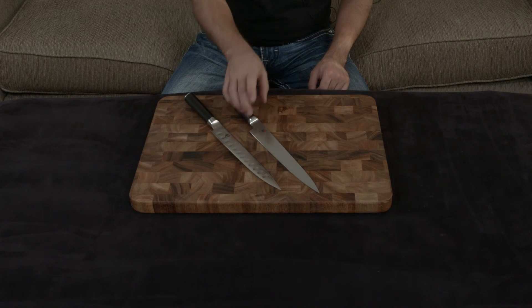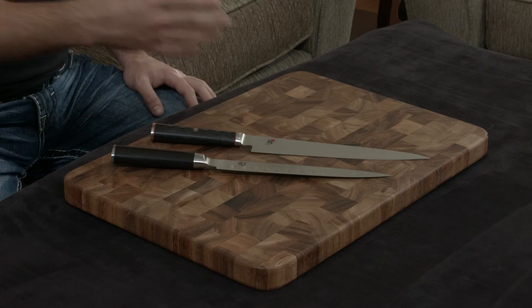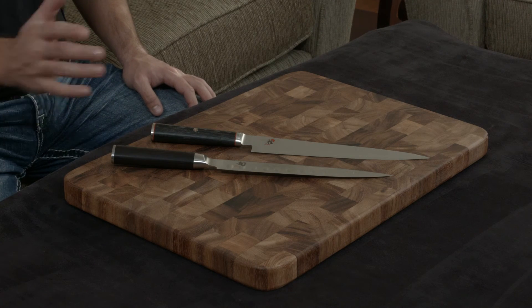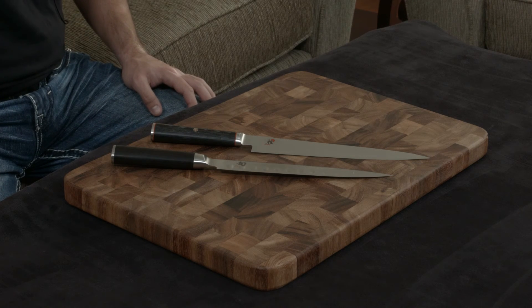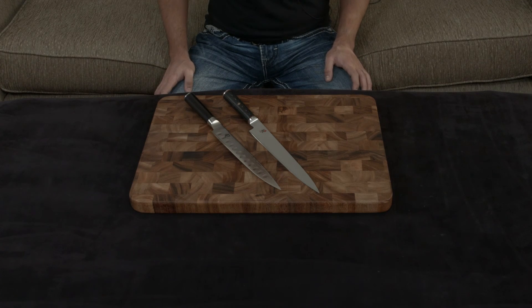I think they're both great knives though. I personally prefer the Miyabi for all the reasons I listed — it's sharper, better materials, amazing fit and finish, completely handmade, etc. But it really comes down to your own personal preference. I'll put a link down below to both. If you have any questions, comments, or concerns, as always let me know, and otherwise I will talk to you very soon. Bye.